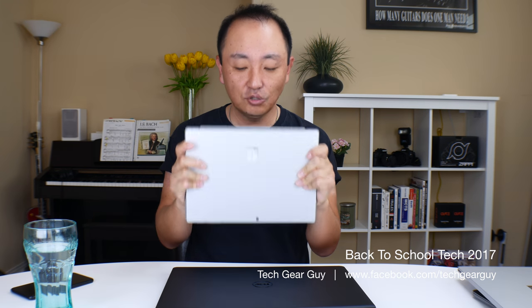For college students, or if portability is more important and budget isn't that big of a problem, I would recommend going with the Microsoft Surface Pro. That wraps up this year's episode of back to school tech 2017. Thank you for watching and I hope to see you again soon. Take care.